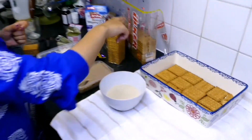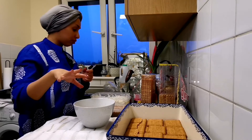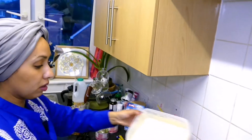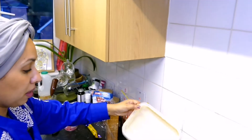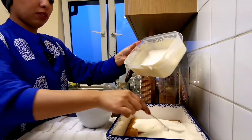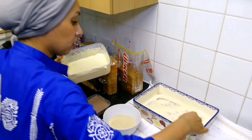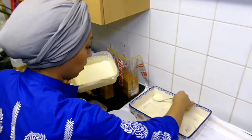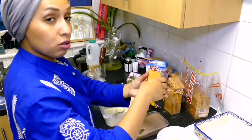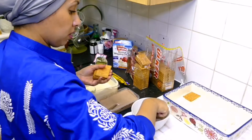I dipped the first row of biscuits — just plain biscuits — in milk flavored with coffee. Now I'm going to start and add the first layer, covering it with the plain one first, then adding my next row of biscuits dipped in milk.